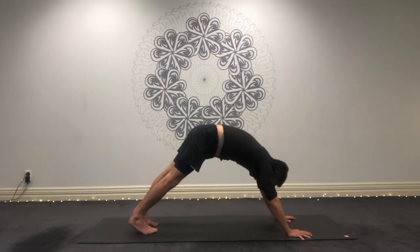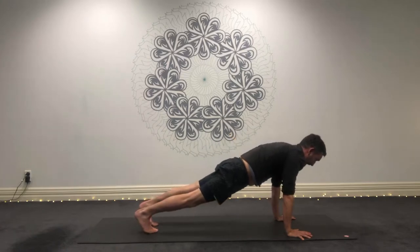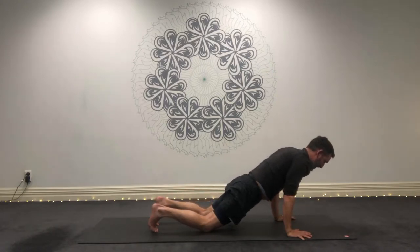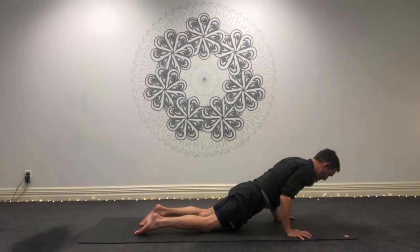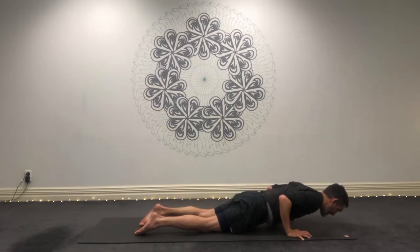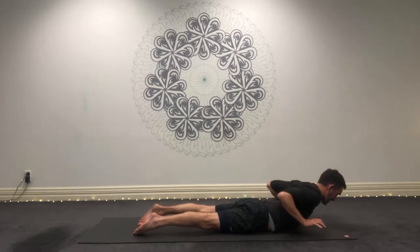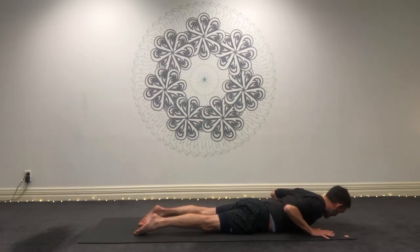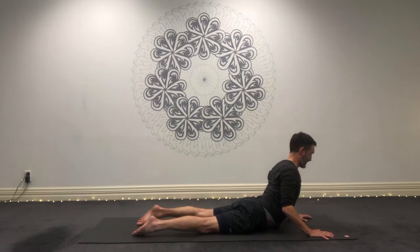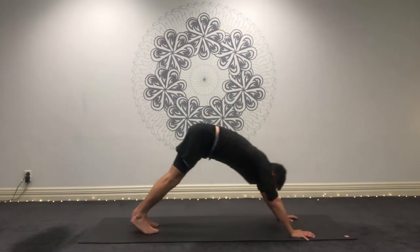Take one more breath. And then on the exhale, come forward real slow, real controlled into high plank. Inhale, come onto your tiptoes. And exhale, knees down, lower down real slowly. But don't drop your chin, or your chest, or your hips too soon — just stay in line. Slowly, slowly, then down. Inhale, cobra. Hover the hands. Exhale. Let's go a little bit deeper. Inhale, press the hands — a little deeper with that cobra. Exhale, then pressing back. Downward facing dog.